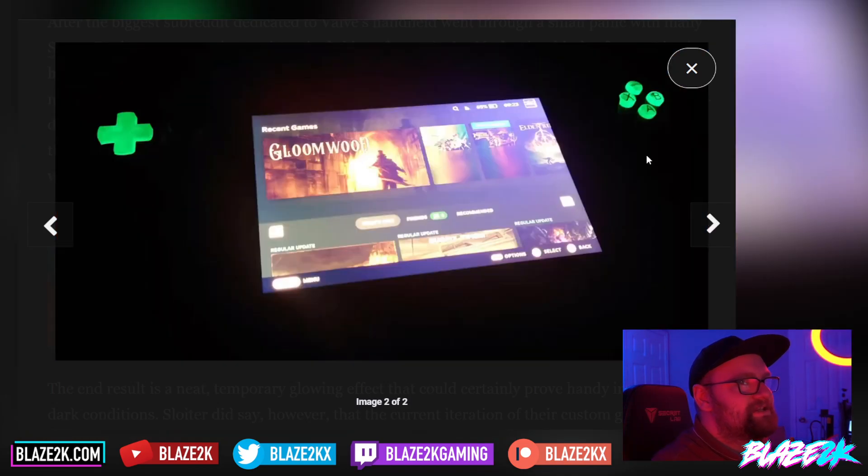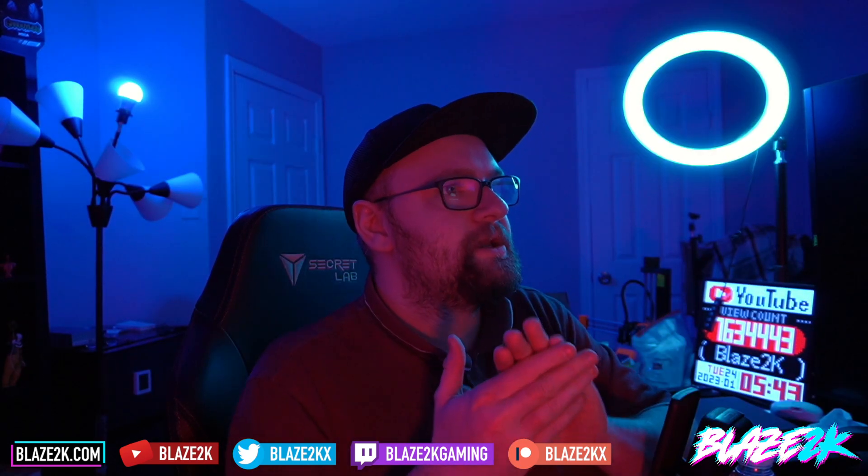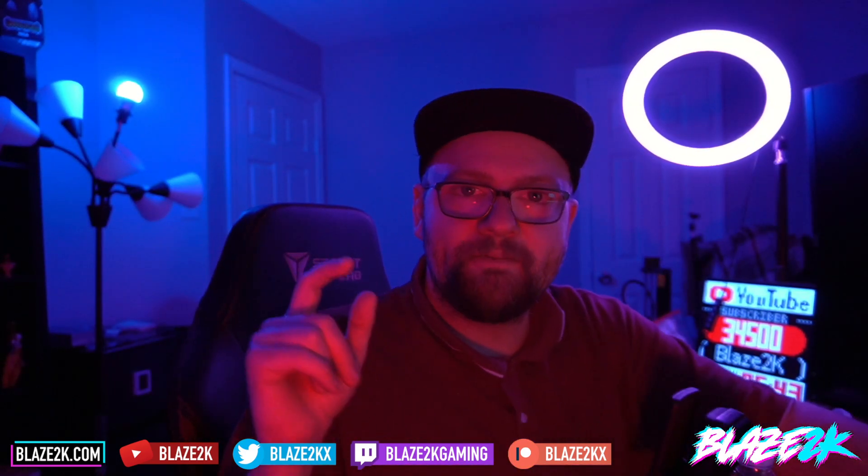Is this something you guys would be interested in? Do you think we're going to see these on Etsy or eBay? There's clearly a market for custom handheld console buttons — the Miyoo Mini is a great example, where people love that system so much they design and sell custom buttons for it on Etsy. I'm wondering if we'll see that for the Steam Deck, or maybe even see big companies like JSAUX make custom button configs. We already know they're doing a transparent backplate, so keep an eye open for that in a future video.